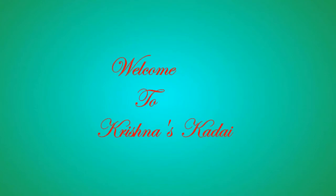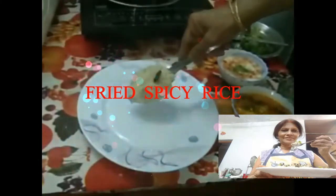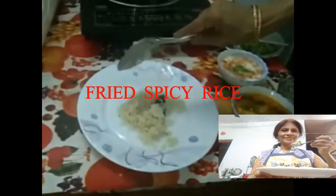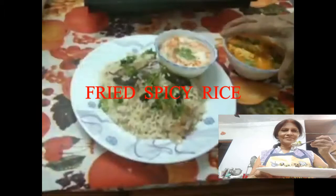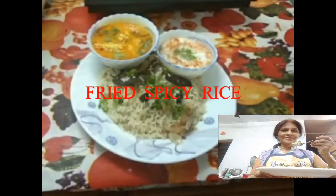Hello viewers, welcome to Krishna's Karayi. Today my new recipe is fried spicy rice. You can serve rice with raita and paneer curry.